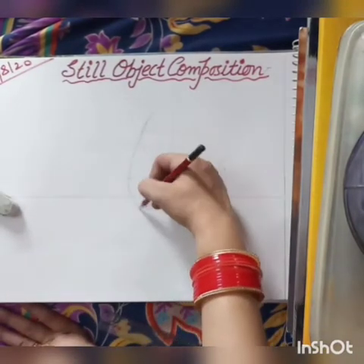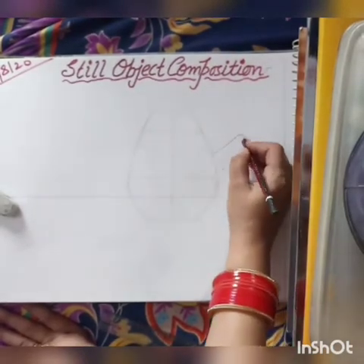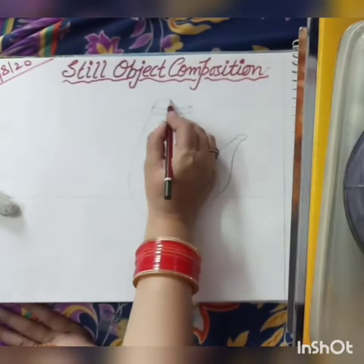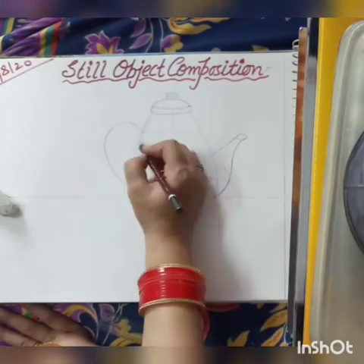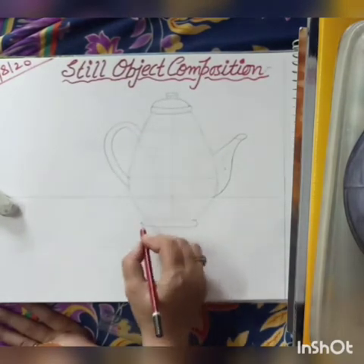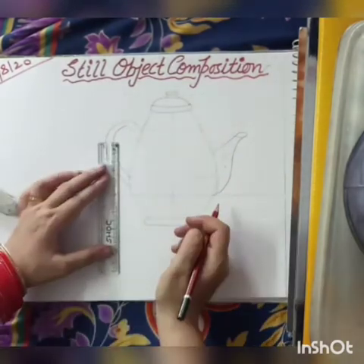Now draw your kettle with the help of these center lines. Give shape to your kettle. Draw the top of your kettle and angle to fold, then draw the base of the kettle.